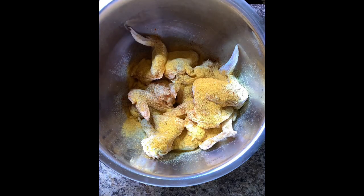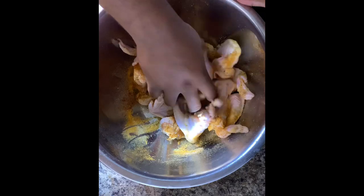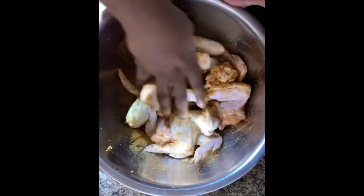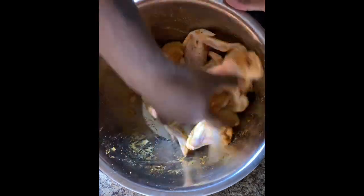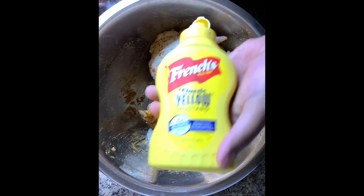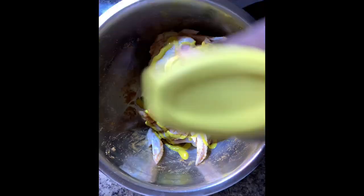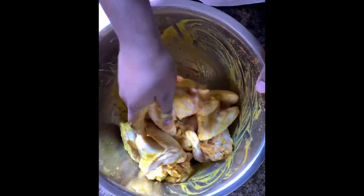Now that you got all your dry seasonings on your chicken, time to add the mustard. Before you put the mustard on, make sure all the seasonings are really well mixed into the chicken wings — get in there and make sure every part of the chicken is well seasoned. When you're adding the mustard, you do not have to drench it — it doesn't need to be in a pool of mustard, but put enough to just cover all of the chicken. Mix all of the seasonings and mustard until every piece is well coated.